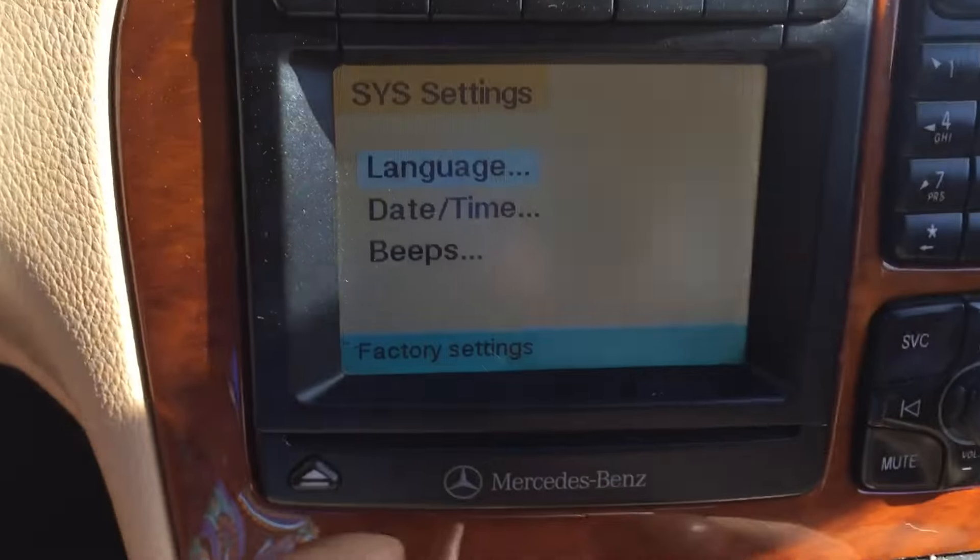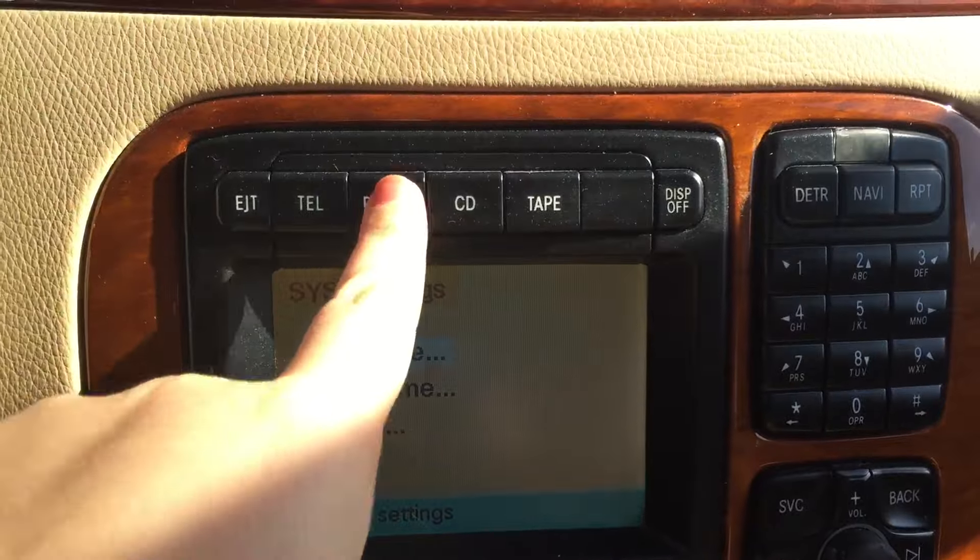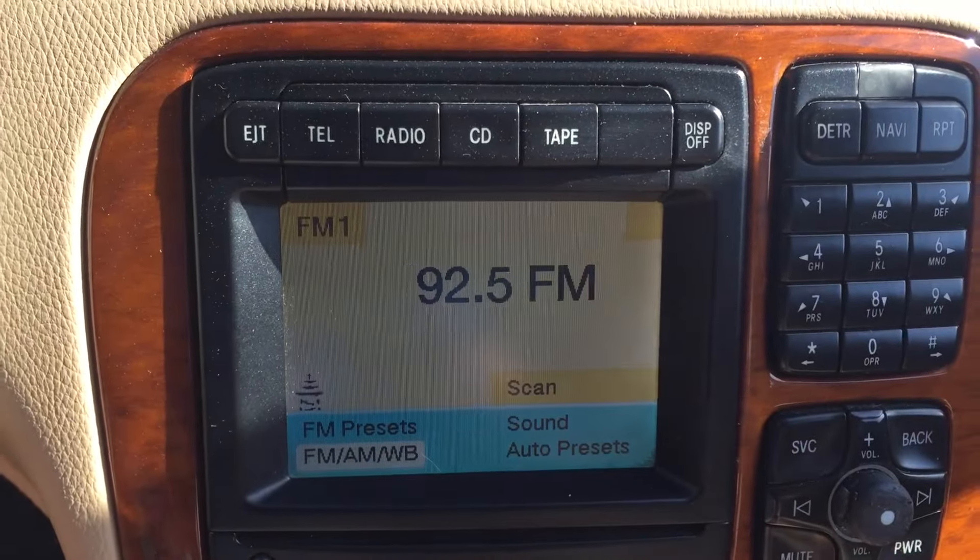Now to get out of the settings screen in your command unit, all you have to do is click back to your radio and you're all set. I hope this video was helpful.